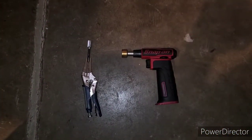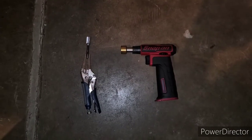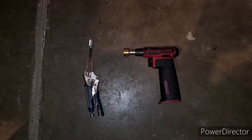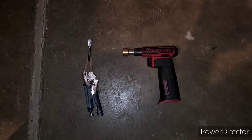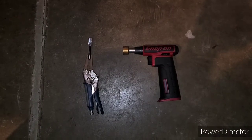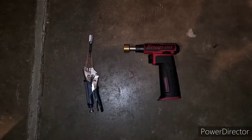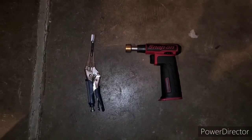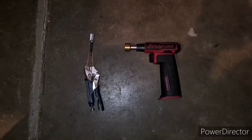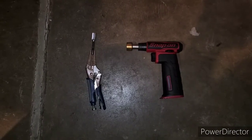Hey guys, this is JOATD. Today I'm going to show you how to remove aluminum from a carbide cutting bit. Basically what happened is I bought a set of aluminum rims and the hub of the rim right there in the center would not fit onto the car — it was just a hair too small — and what I had to do was shave off a little aluminum.